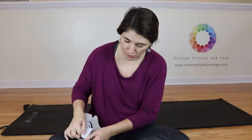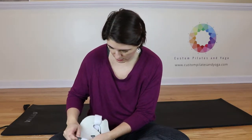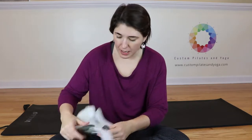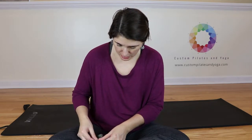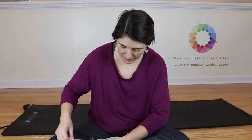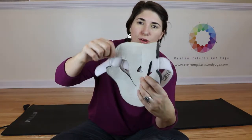And then you're going to lace it through and tighten up. Now on the corners, make sure that this strap sort of goes through that notch that they've provided.